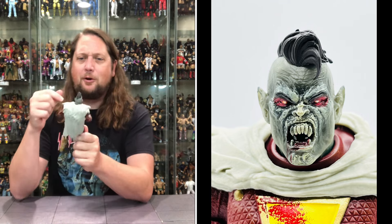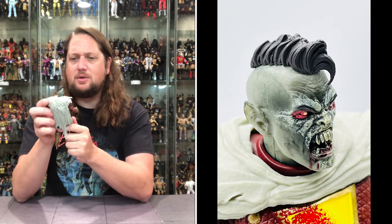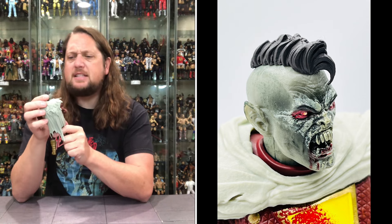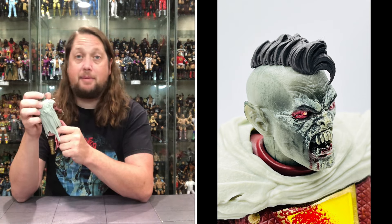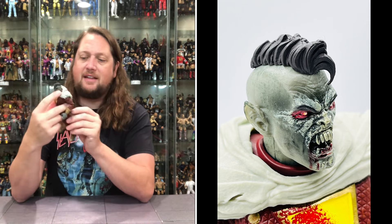Got the big pompadour up top — he's gonna listen to some rockabilly, throw on some Stray Cats. Red eyes full of evil, no doubt about it. And he's got crazy ears going on too — he went full vampire. When you go full vampire, there's no turning back.